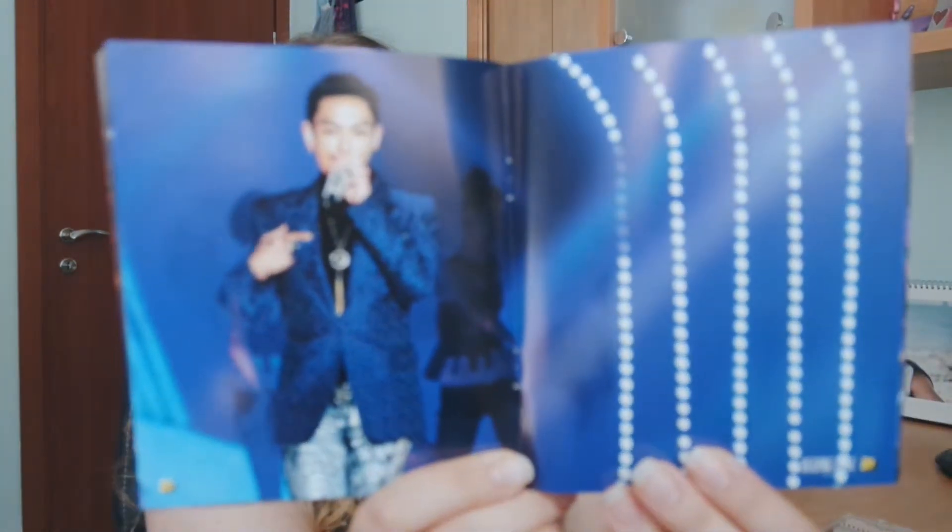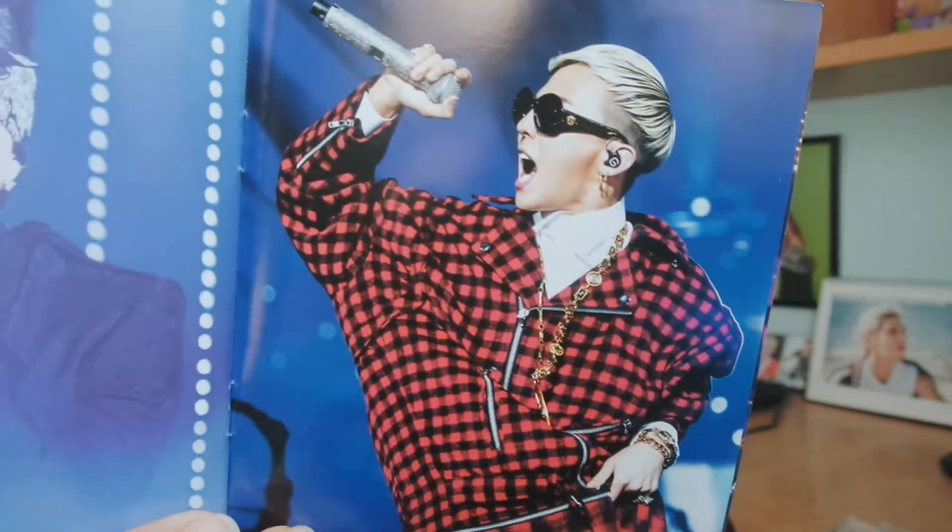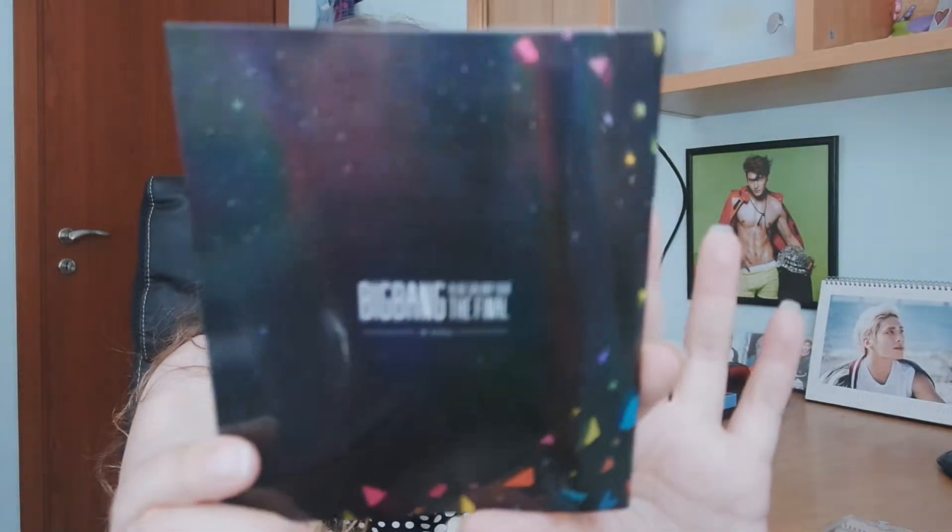I'm so excited and happy to start my live CD collection of Big Bang — I needed to start it already. The problem is that their first press CDs most of them have cards, so now I need to search for first press ones. And I don't want to collect them yet — I want to finish the DVDs first. But to finish the Big Bang DVDs would take me such a long time. Okay, it's so glossy!